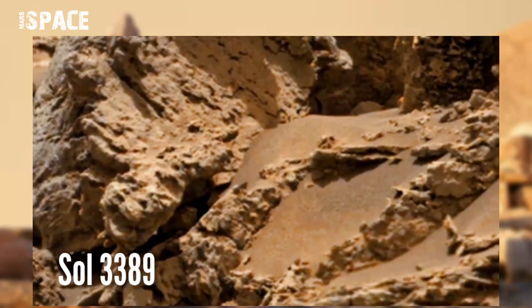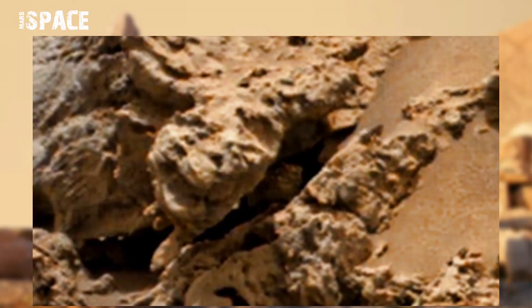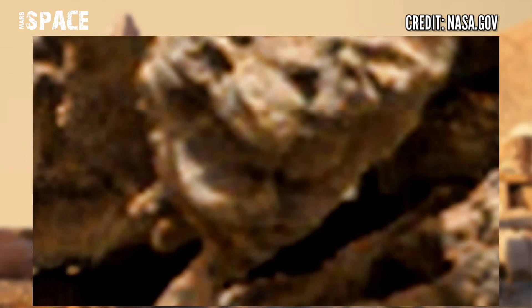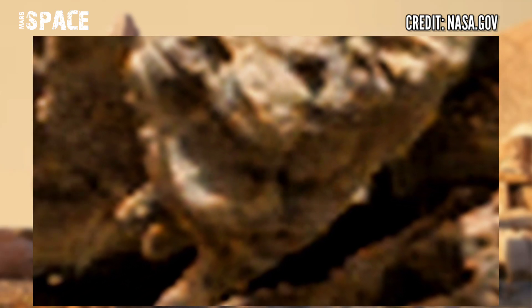Let's watch a close-up. What is it? According to me, it's a clear shape of a humanoid head with a full face — eyes, nose, mouth, and hair. It looks like a sculpture of a humanoid head. Possible sculpture on Mars? What do you think? Let me know.